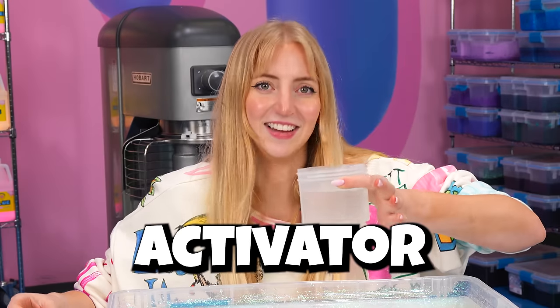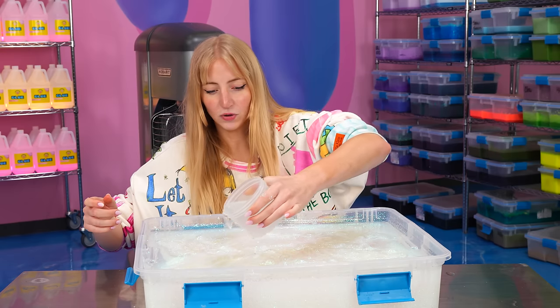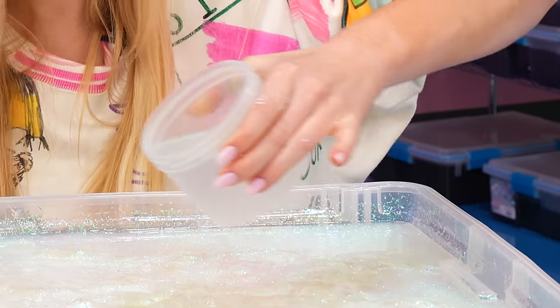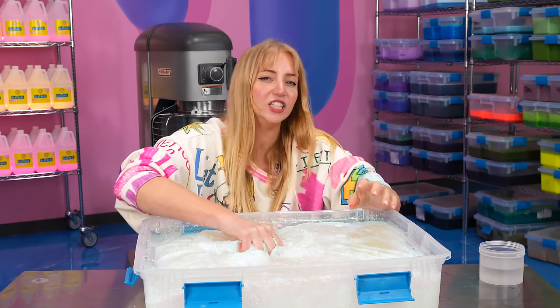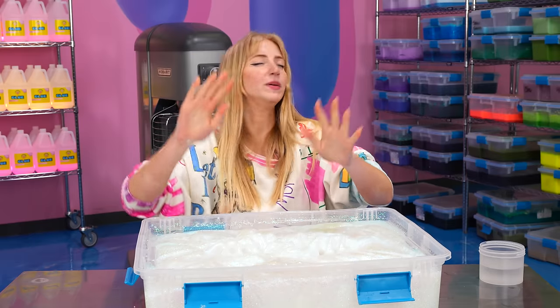You need some activator. I'm gonna need a lot more than an activator pen, so I'm gonna use a big old cup of it. The backstory of this slime is that Christian made it — I believe it is an entire bag full of pigment. Honestly, gorgeous, but it is so boring.